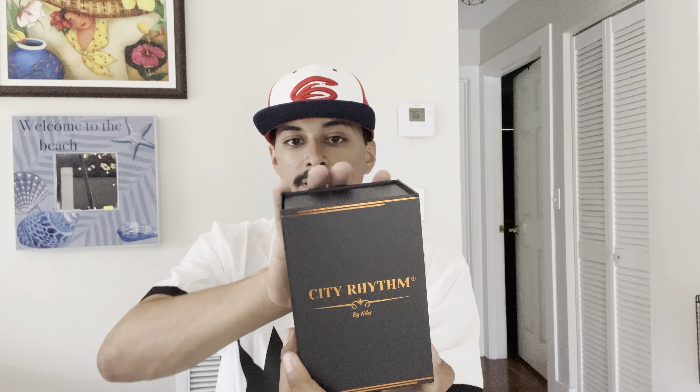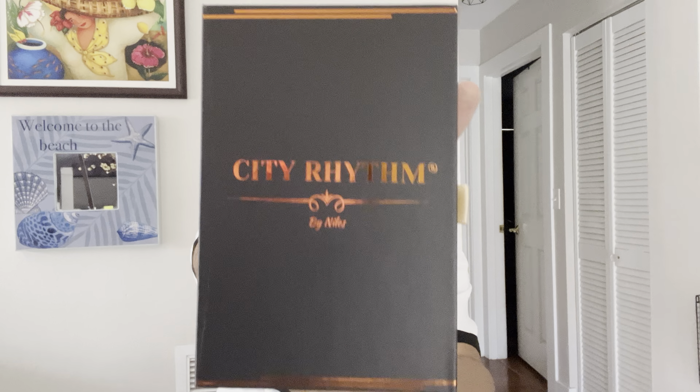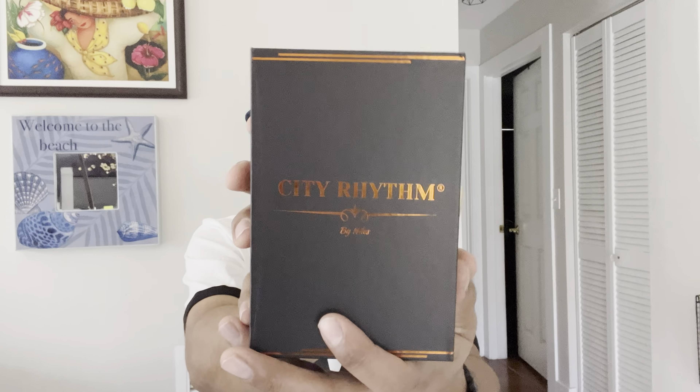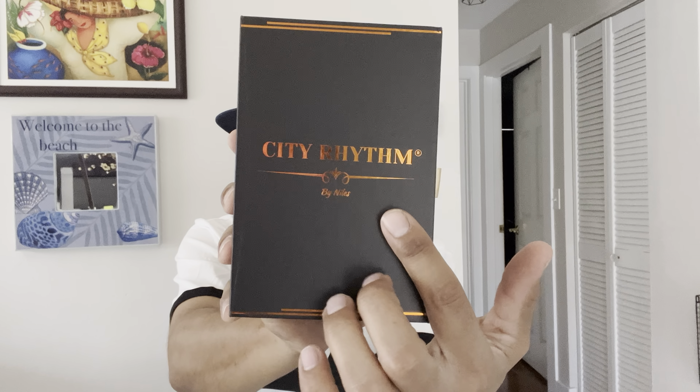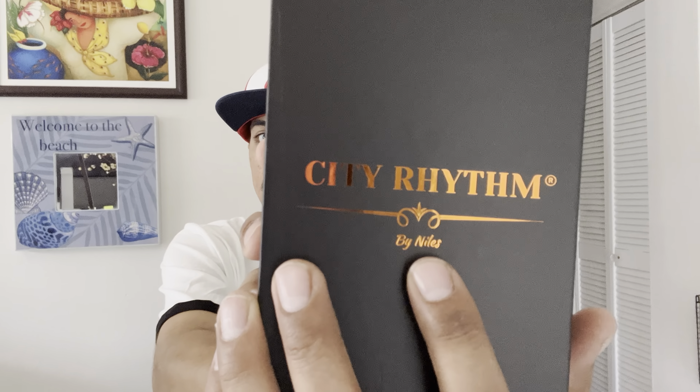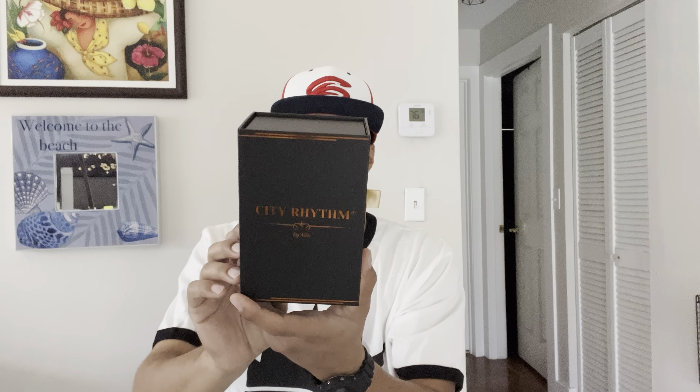I got three fragrances from the House of City Rhythm and they came in this box. I just wanted to point out the wonderful presentation of this box. As you guys can see, in the front it says City Rhythm, and in small print it says 'by Niles' — shout out to my boy Niles.